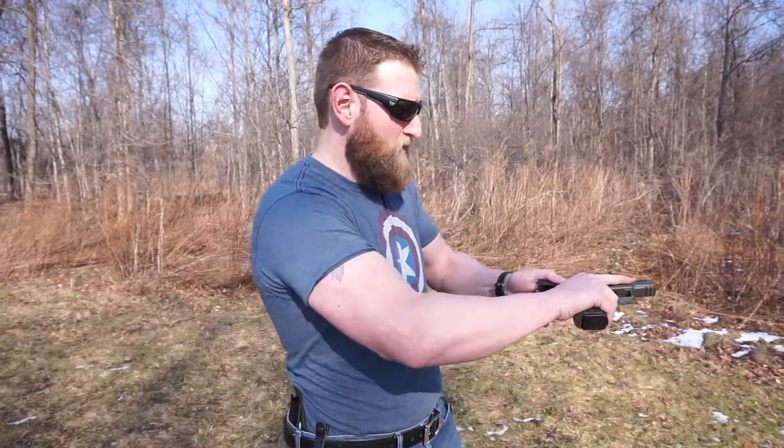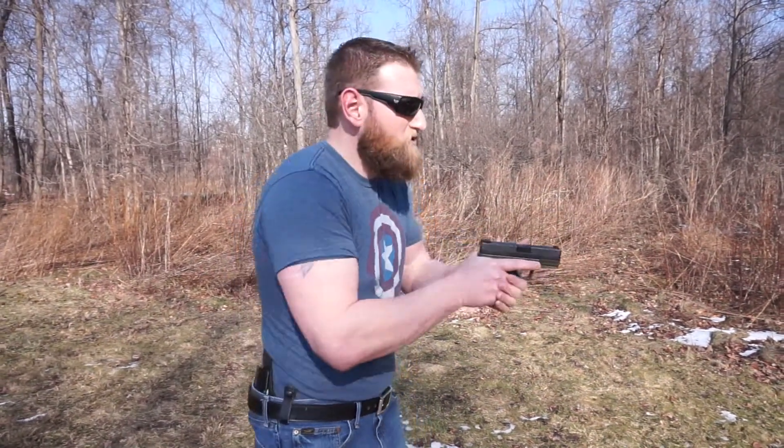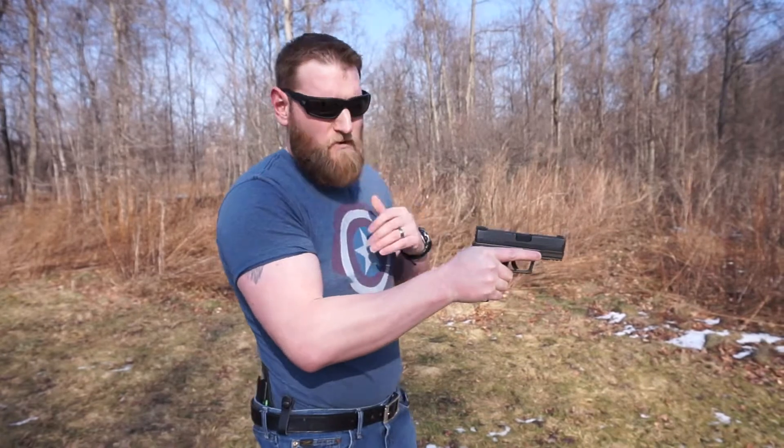What is it that we want to take away from this demonstration? Well, first off, what we want to do — talking about dry fire practice that I preach on so much — is understand the relationship of working this trigger, lining up our sights, and doing the fundamentals, but doing it under no stress where the shots are nice and clean. We have no anticipation. We're not worried about the gun going off.